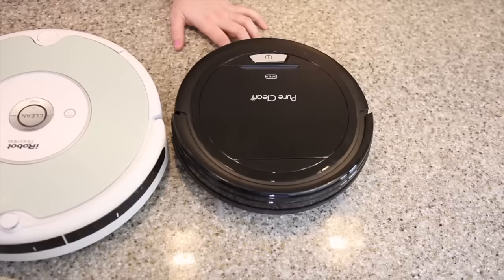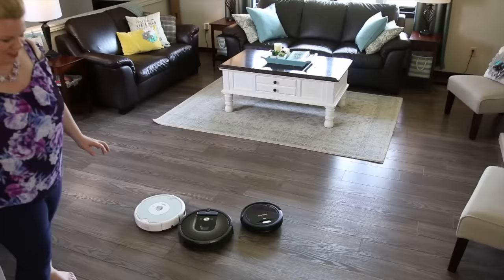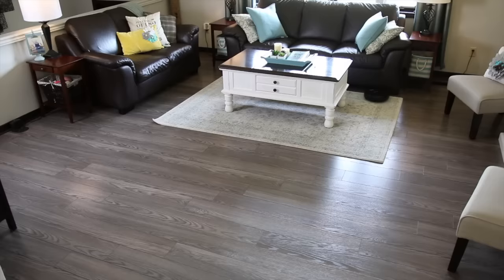My honest opinion: if you don't have carpet in your home — if you have laminate, tile, or hardwood floors — totally go for it. They all have a stair detector as well, so you don't have to worry about them falling down the stairs. And for less than $100, you don't have to sweep; it will tackle the dirt, grime, and hair. I say it's worth the investment.